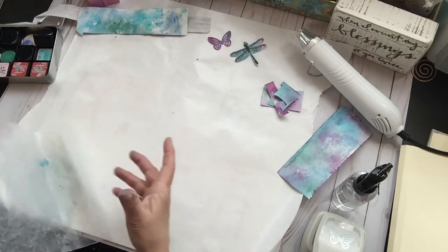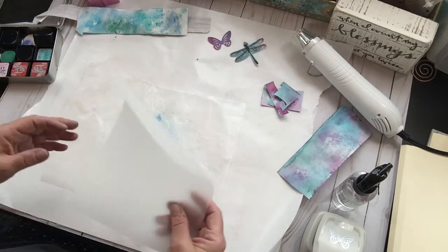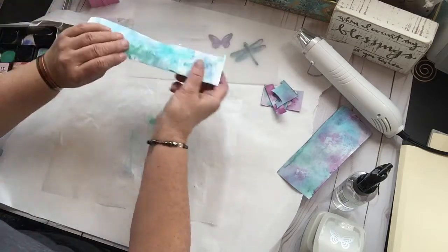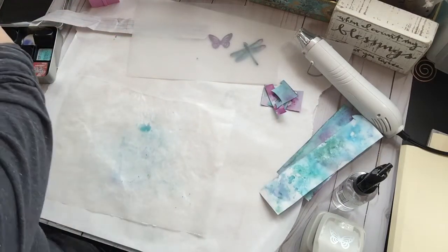I did something with wax paper — let's see what happens. I have some heavy tracing paper here. I'm going to use some of that. Let's see — I'm going to use some different colors. So I'm going to get this cleaned off.